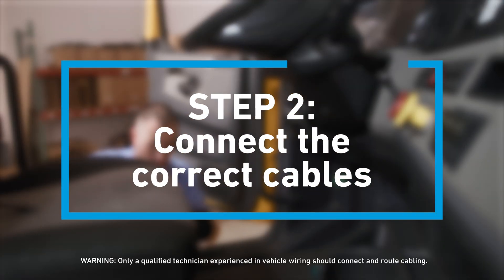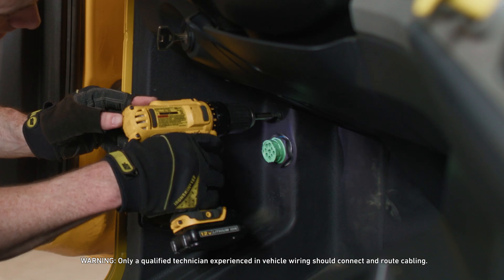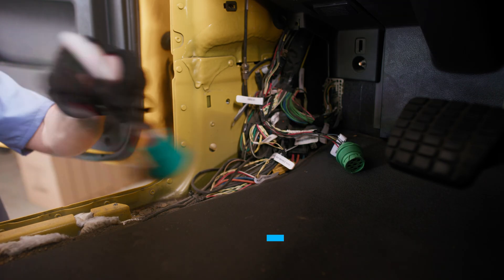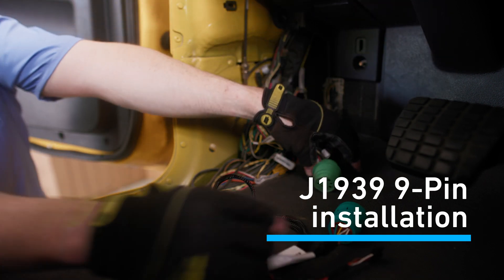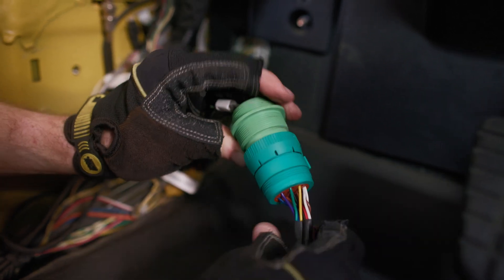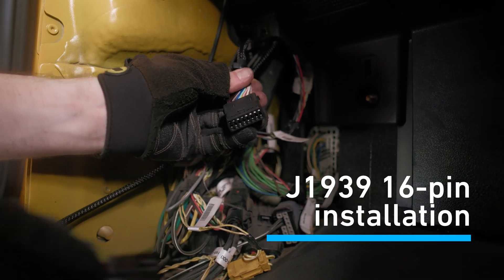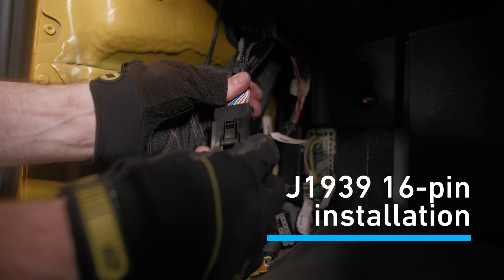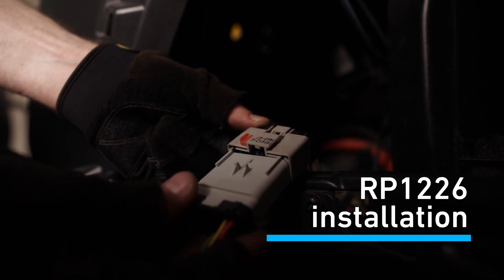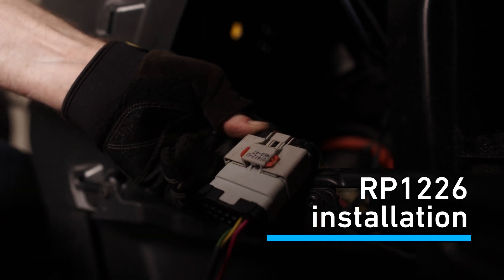Step 2: Connect the correct cables. To install using a J1939 9-pin cable, first find the vehicle's diagnostics port and remove its 9-pin cable. Take the vehicle's 9-pin cable and plug it into the green end of the J1939 9-pin cable provided by Lytx. If you are using the J1939 16-pin cable, find the J1939 16-pin port and connect it. If using the RP1226 cable, find the RP1226 port and connect. The remainder of this video will now be focused on the J1939 9-pin installation.